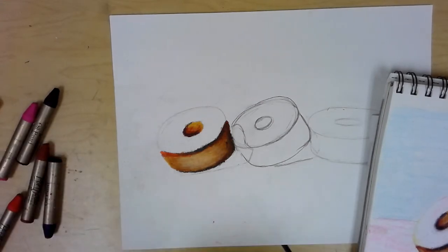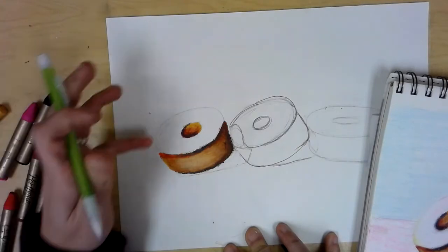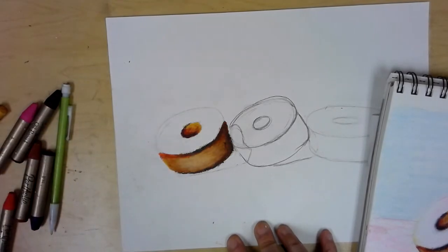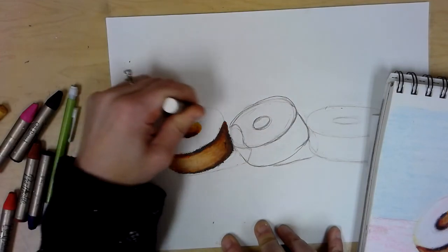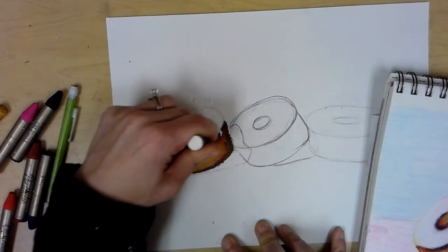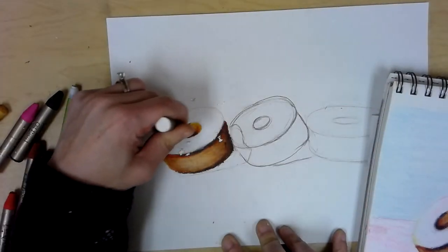For the frosting, especially for white, if you have any outlines showing through a little too much, try to erase them better. Keep in mind these are sketches — the primary goal is for you to learn techniques and build skills. Don't be too hard on yourselves if there are streaks or smears. We are only halfway through the year. I'm going to start the frosting with a nice heavy coat of white, being careful not to streak too much into the donut colors, though a little blending is okay since we're doing a Thiébaud-style piece.